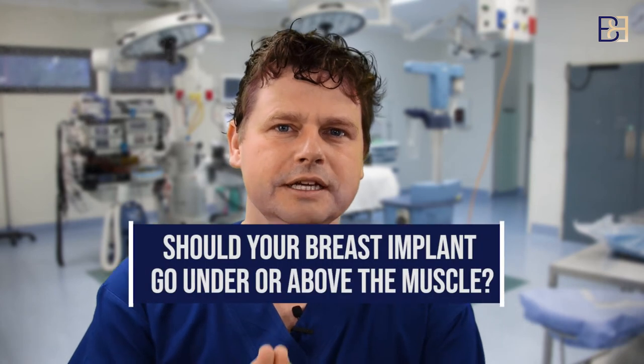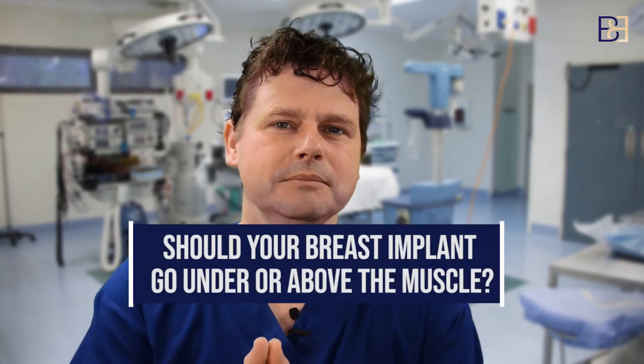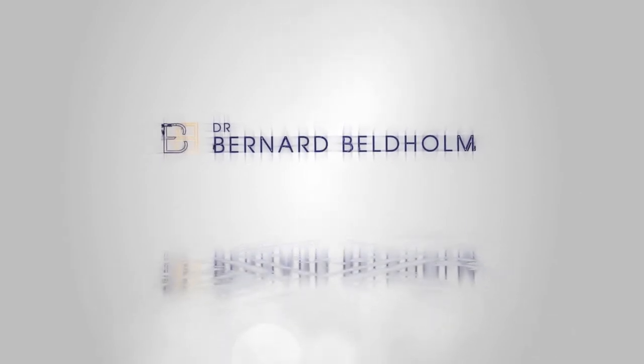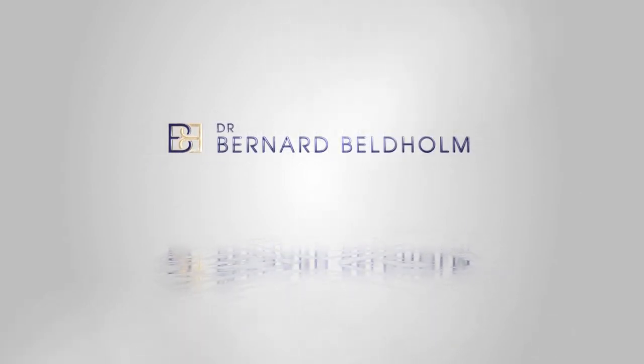Breast augmentation: should you have your implant put under the muscle or above the muscle? That's a very common question. What I mainly do is under muscle, or dual plane — I'll explain what dual plane is in a moment. There are lots of different reasons for putting the implant above or below the muscle, and it depends on what result you want from your breast augmentation.